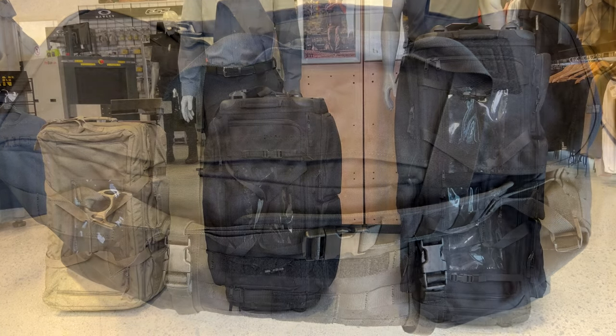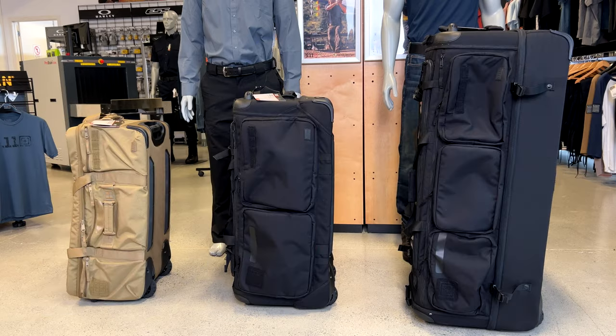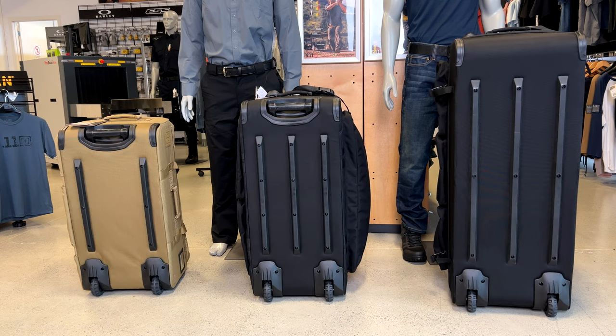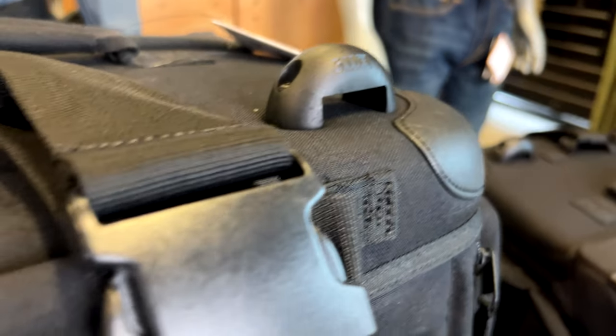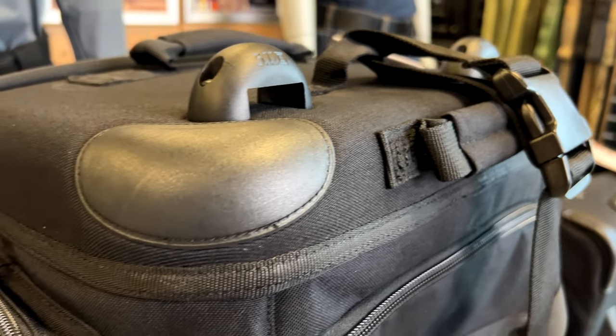The Mission Ready on the left weighs in at 4.4 kgs with 90 litres of space. The SOMS weighs in at 7.3 kgs and has 126 litres. The CAMS on the right is 8.9 kgs and comes in at 186 litres. All three bags have reinforced bottoms with skid rails and reinforced wheels that have been sunken in, along with lockable YKK zippers. The CAMS and the SOMS both have corner guards, U-foot lashing points, and corner protectors.